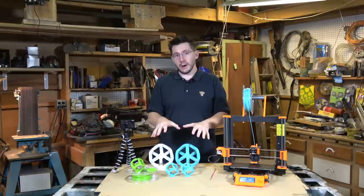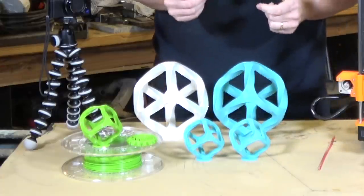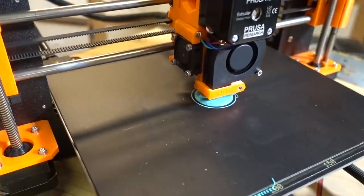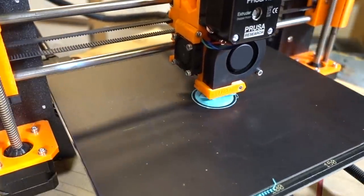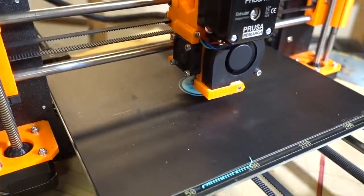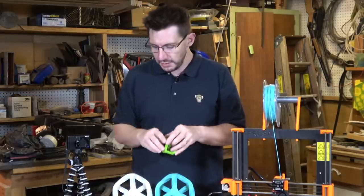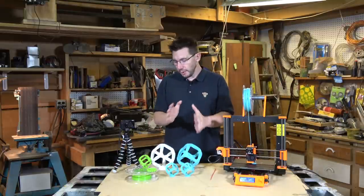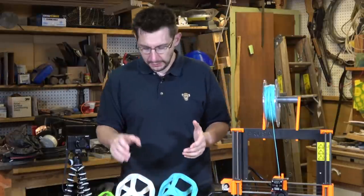What you see in front of me here are the Maker's Muse twisted lattice cube models, and it's printing one on the Prusa right here. These are cool little models that Angus over at Maker's Muse made as a way to torture the printer. The Prusa machine prints this quite well — there's a little bit of stringing underneath, but that's not the point of this video. The point of this video is to test the strength of the Polymax filament.